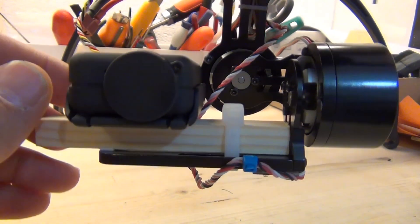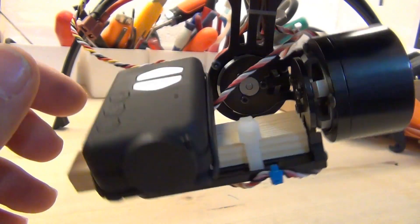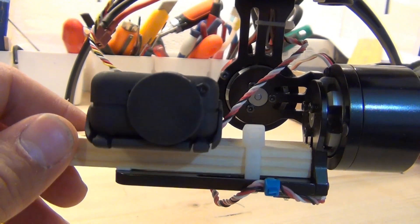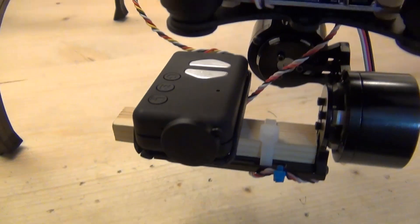With these dimensions you get a pretty balanced setup. Of course it's not perfect - the pitch motor has some magnetic effect that keeps it from coming back completely - but it's quite balanced actually, as you can see when you move it around.